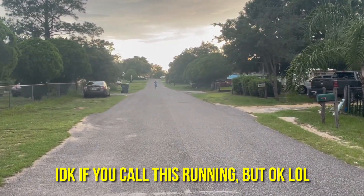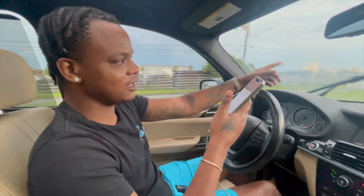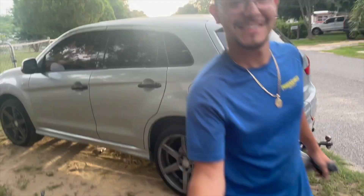The bike is cranking up. Why can't you take it home yet? I can't take it home — it's raining, I ain't gonna be in the truck, and I ain't got no trailer.